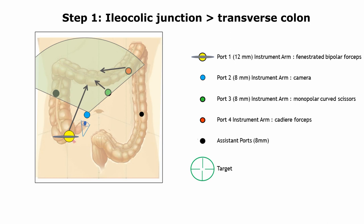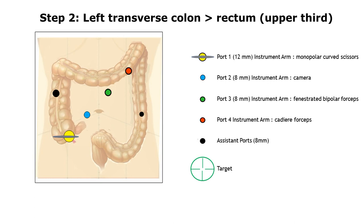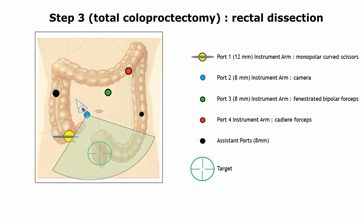A second docking is subsequently performed after rotating the robotic boom without moving the patient cart. A first targeting pointing the left colon allows the surgeon to completely detach the splenic flexure and to complete the dissection of the descending and sigmoid colon onto the superior part of the rectum. In case of associated proctectomy, a third targeting can be done toward the pelvis. In this case, the fourth robotic arm is replaced on the left flank port, and two assistant ports are then available to help the surgeon and facilitate the pelvic exposure and the rectal dissection.